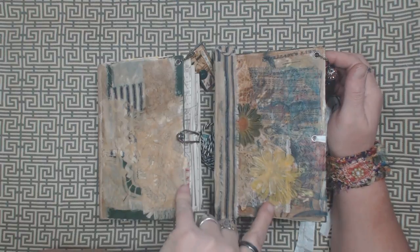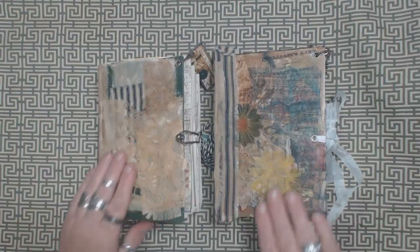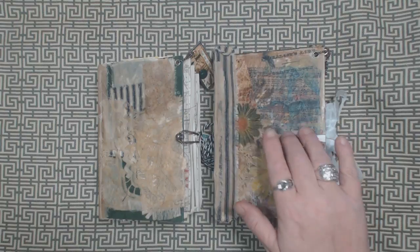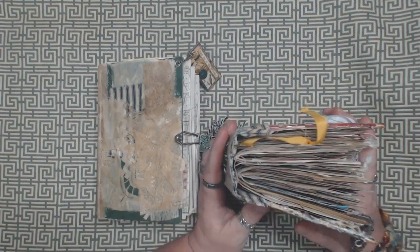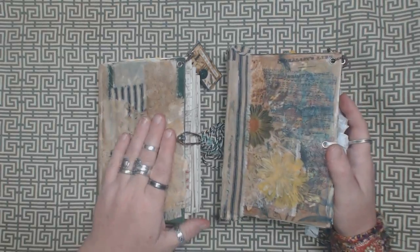I finished up two of the journals where I had done the covers with the beeswax. One of them turned out pretty chunky. I guess they both are, but this one in particular has a whole lot of stuff in it — seems like it has more stuff than this one.